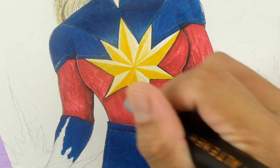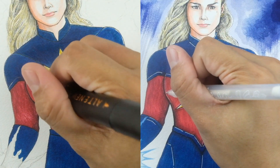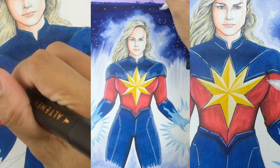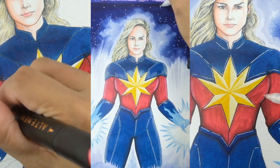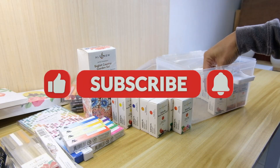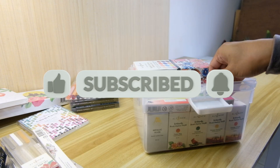Hey there art enthusiasts! Welcome back to Arts3 by Altenew. With the release of the Marvel's movie just around the corner, we'll dive into the world of Captain Marvel and create fantastic fan artwork together. But before we get started, don't forget to hit that subscribe button and ring the notification bell so you won't miss any of our future art sessions.